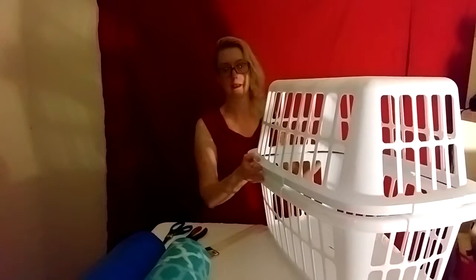What you see right now is actually two laundry baskets that you can find in the laundry aisle. It's very simple and easy. What you're going to do is take these and put one — you need two of them — and then you're going to flip one upside down so it looks like a cage.